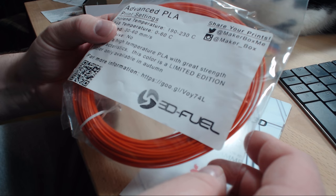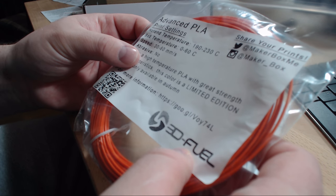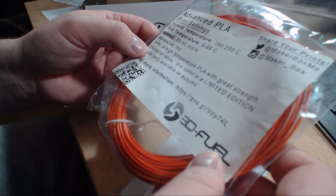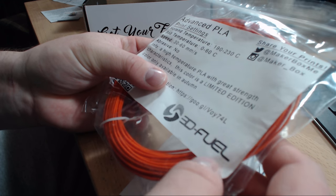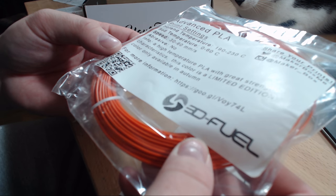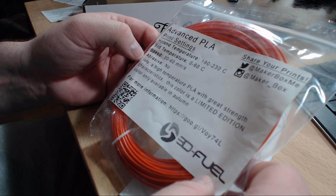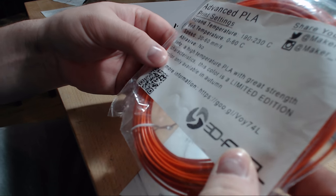Next one is from 3D Fuel — this maker was in the last maker box also. This is advanced PLA, a high temperature PLA with great strength. This color is a limited edition only available in autumn — it's a dark deep purple with an orange color. It prints at 190 to 230 degrees and it's not abrasive, so normal PLA settings.